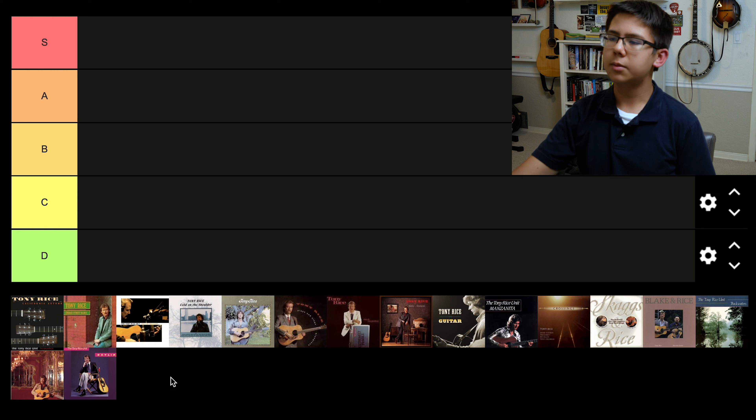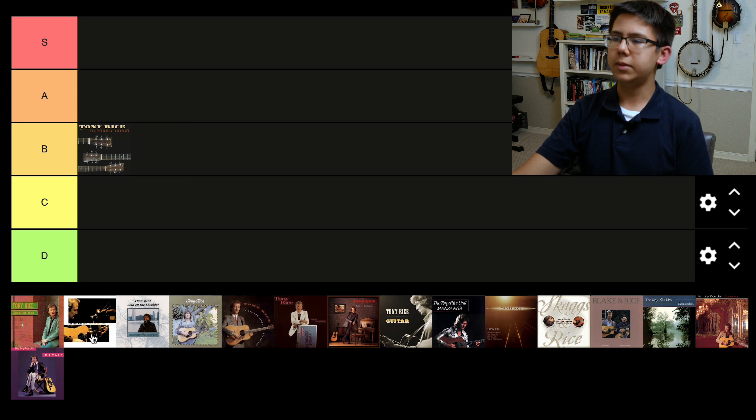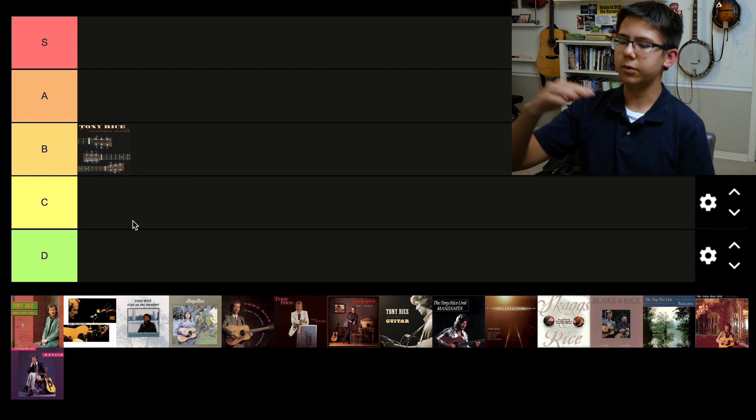Let's not start out with the S tier albums. Let's go ahead and start with California Autumn — it's first on the list anyway. This is, I believe, Tony's second release, at least his second studio album, and it came out in '75. I'm gonna put it in B tier. That could change later on. It's certainly not a mediocre album, but I sort of have to make room for A and S tier because there's gonna be so many in those two tiers, especially S tier.